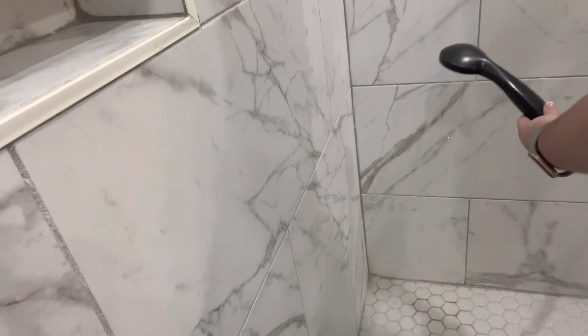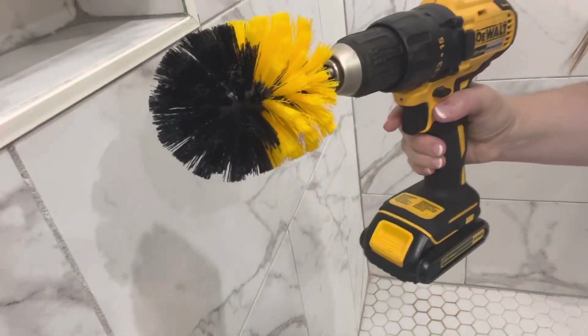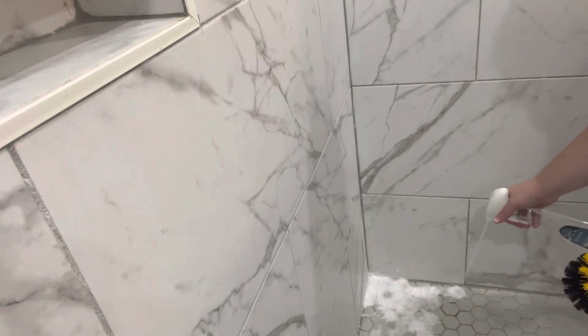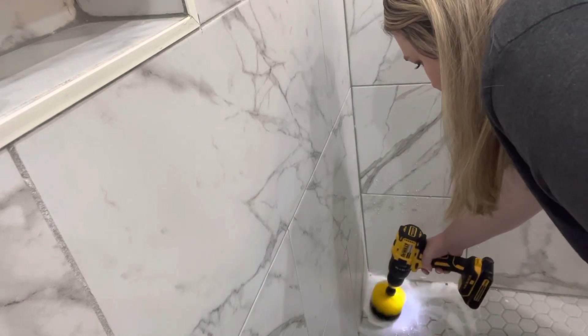Before I started cleaning it, I'm just going to take our shower head and put some water on there. Then to clean it, I'm going to use a tub and tile cleaner that I have. I'm also going to be using this little tool that Kenny gave me — he put it on the end of his drill and it actually worked really, really well to get into all of those grout lines. So that's what I'm starting with.